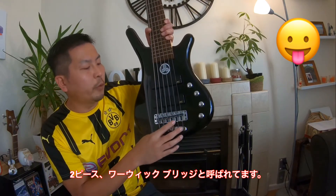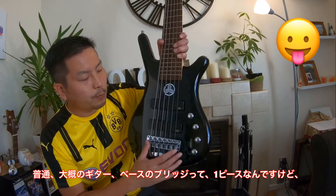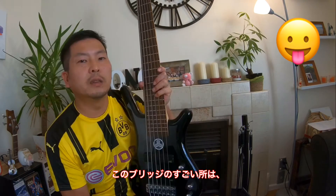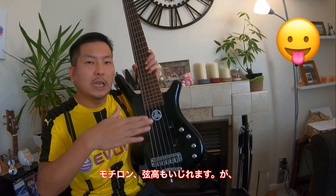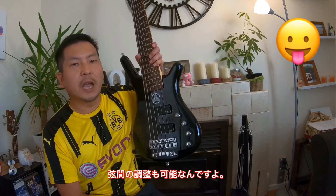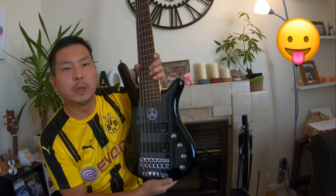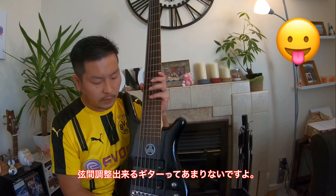This is called the two-piece Warwick Bridge. On any guitars, any bass guitars, normally the bridge part is only one piece, but this one has two pieces. The most amazing point is you can adjust the height of each string, but not only height — you can also adjust the length of space between each string. I think this is very cool. Not many guitars have this feature.